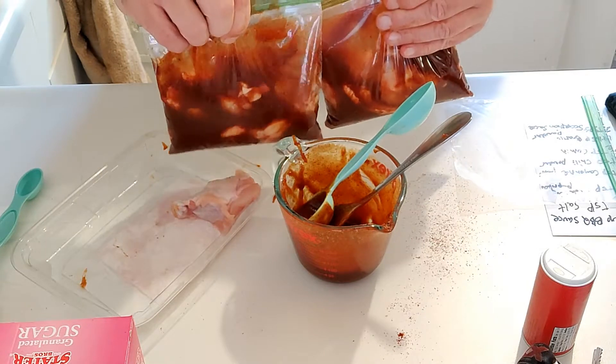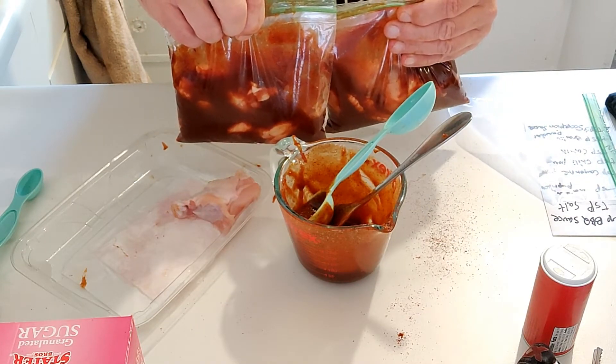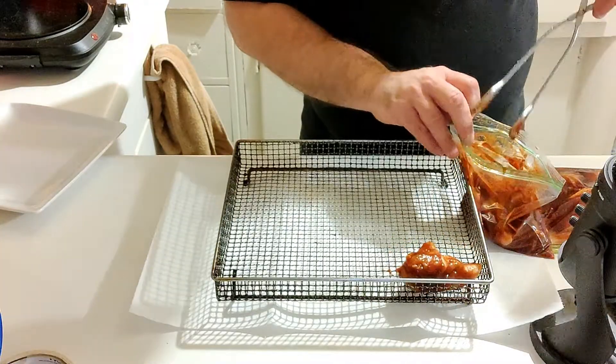I'm going to go ahead and take these and stick them in the refrigerator and let them marinate for about four hours. Alright, I just went ahead and took these out of the refrigerator — they've been sitting there soaking and marinating for about four or five hours, something like that. They should be good to go. Time to get that air fryer all heated up. Got my air fryer basket, going to lay out some wings.